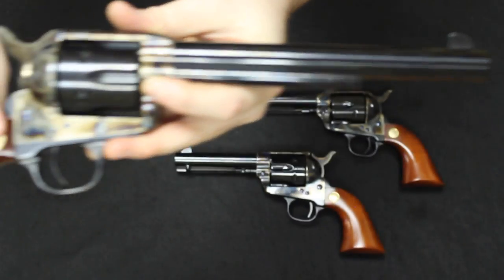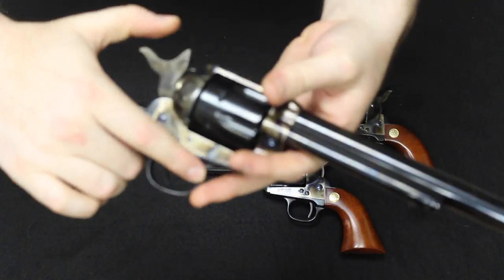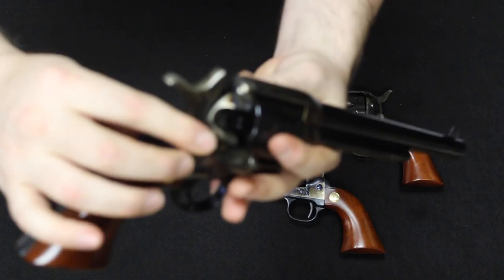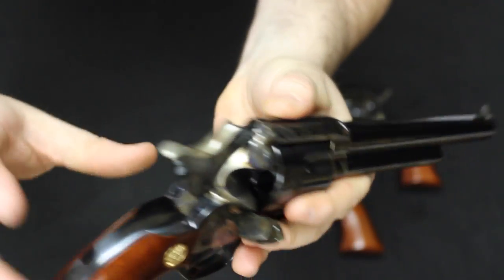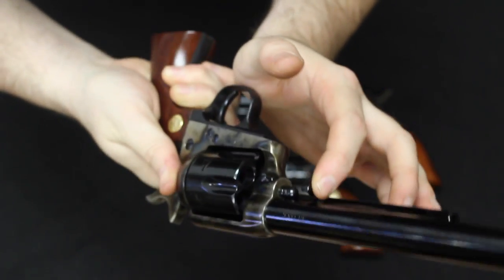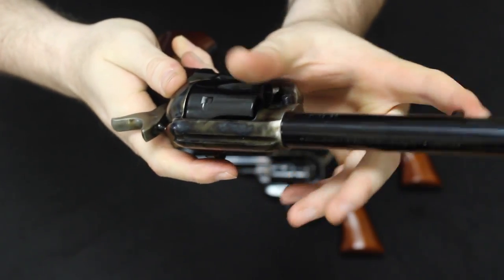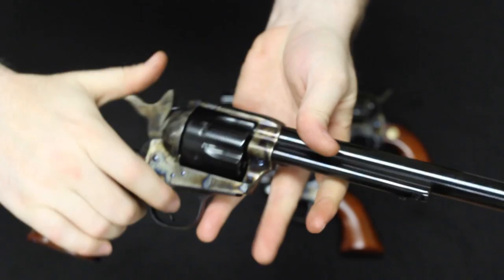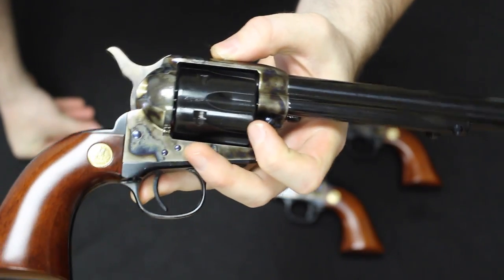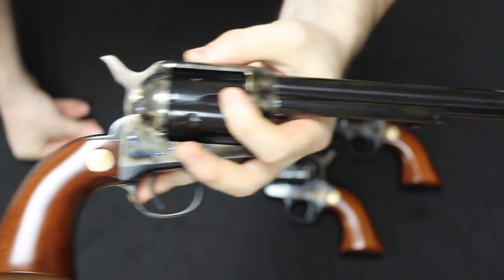Single Action Army — seven-and-a-half-inch barrel. To load and unload, you bring this to half-cock, open up the loading gate, and you can load in your rounds one at a time. When you're done, bring it to half-cock again, open up the loading gate, and use your ejector to knock those out — the ejector knocks out the round one at a time. So as you can see, the Schofield was a lot easier to load and unload. But the Single Action Army was a lot more comfortable, easier to aim, lighter overall. Other than the reloading portion, it was really deemed to be just a better gun.